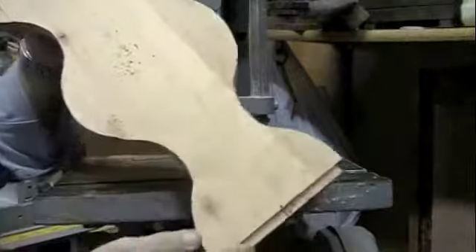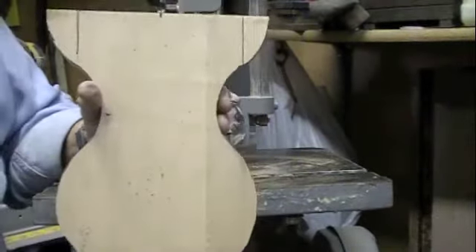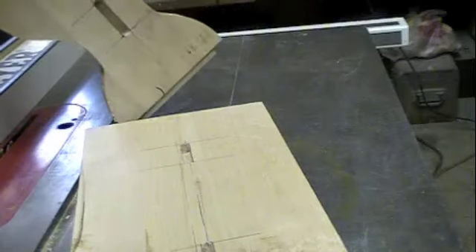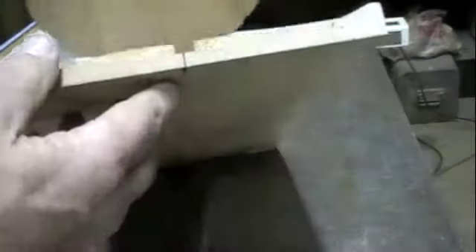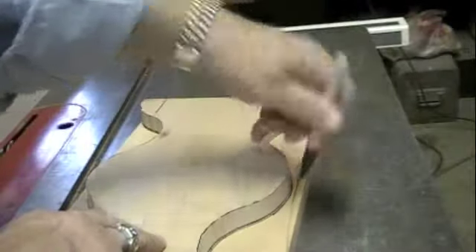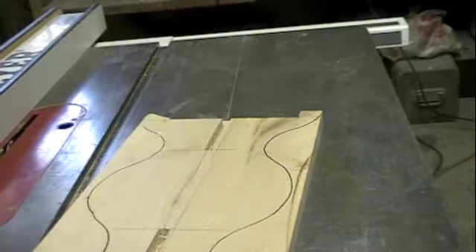And there's the other end. We're going to lay this one on the other one and trace around it so we can cut it. It's a good idea if you're going to trace this one on the other to put them like they're going together. Now that's ready to cut out on the bandsaw.